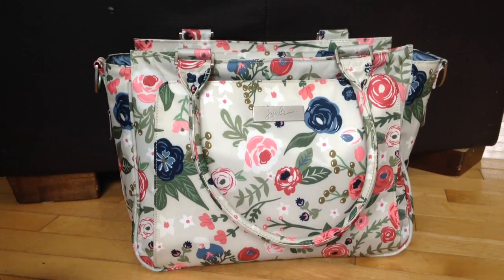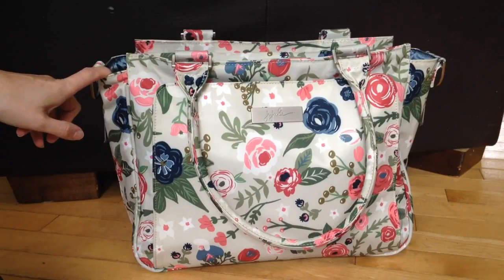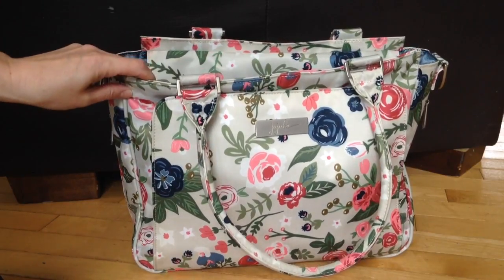Today I'm going to do another video on my Rosie Posie B Classy, but instead of having it packed as a diaper bag, I'm using it as a purse. If you've seen it in my other videos, you know that I do prefer to use the Classy as a purse, because the bag is kind of a little heavy to start with. Using it as a diaper bag, it can get kind of heavy depending on how you pack. I usually only use it as a diaper bag if I've only got two kids with me out of my five kids. I tend to use it as a purse.